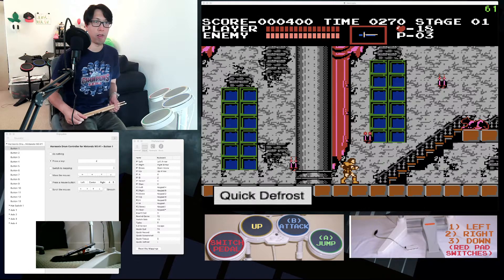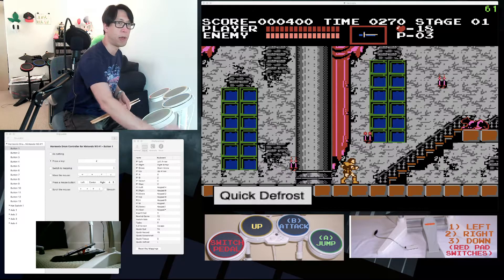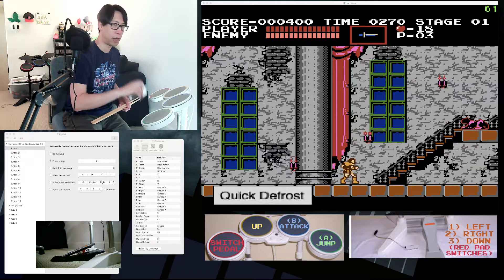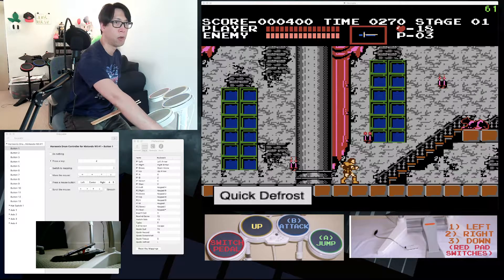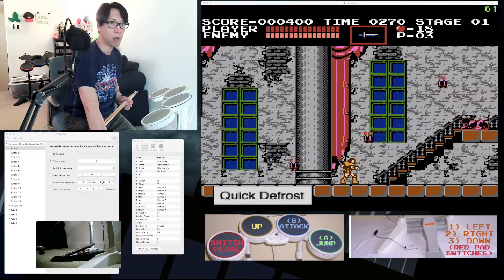I use a MacBook running Mac OS Catalina 10.15, but anything higher than 10.7 should still work. I use a Wii rock band USB drum kit and a USB to USB-C adapter to connect this directly to the MacBook. You will also need to download a free software called Enjoyable — I'll add the link in the description.